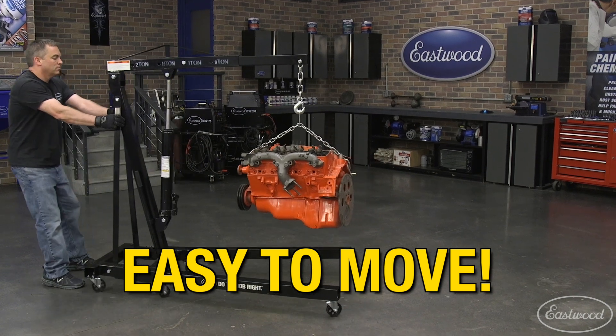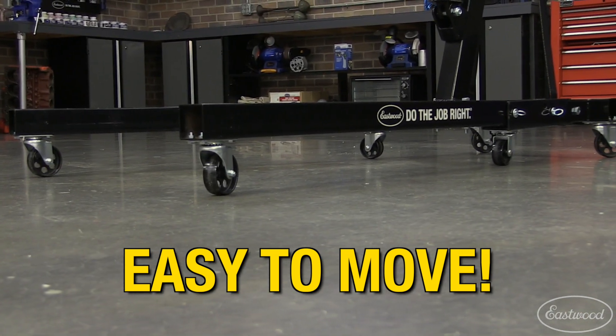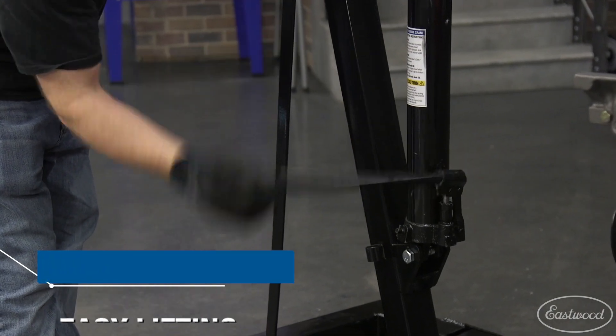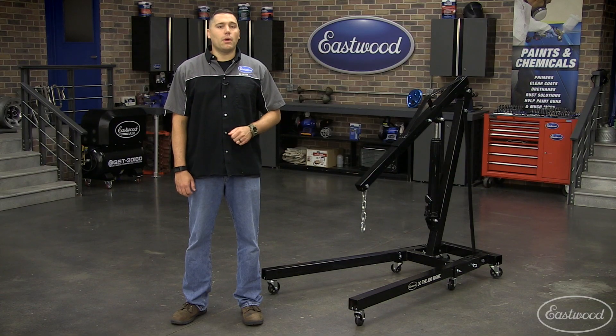Moving this across the shop, even with an engine attached, is a breeze as the six casters allow it to glide across the floor, and an eight-ton ram lets you jack up the engine without even breaking a sweat.